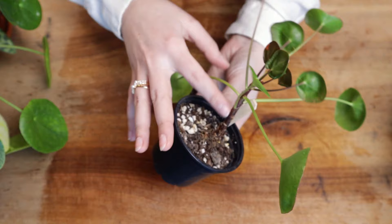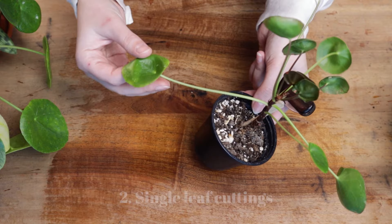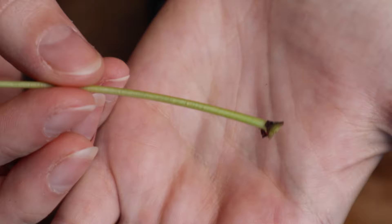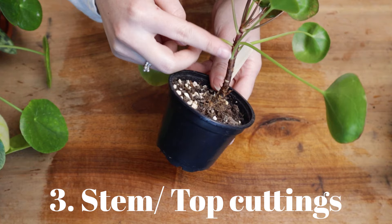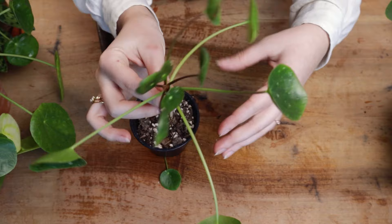Pileas can be propagated in different ways. Either you take the pups and separate them from the mother plant, or you can take single leaf cuttings — but there's one important thing: you have to take a piece of the stem with the leaf, otherwise it's not going to work. I will make a small incision down here. You can see the brown part of the stem is still on the leaves. If I water propagate this, it will grow new pups from down here. I'll just chop down here, root the bottom part of the stem and then replant it into a new pot. And just like that, we got our top cutting — you can keep it as a whole, you don't need to cut it any further.